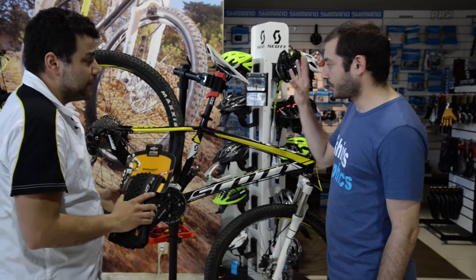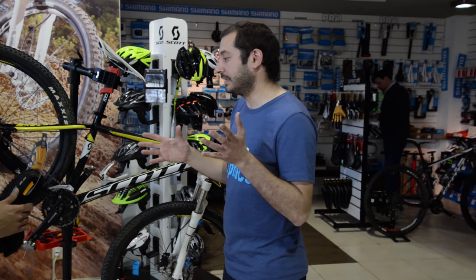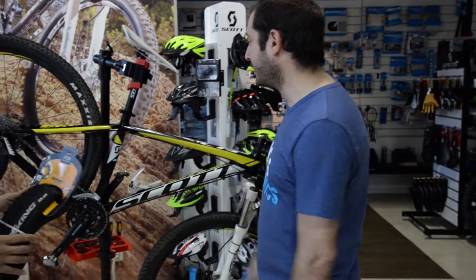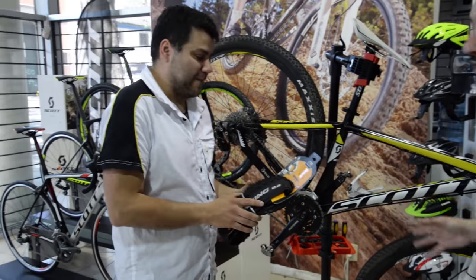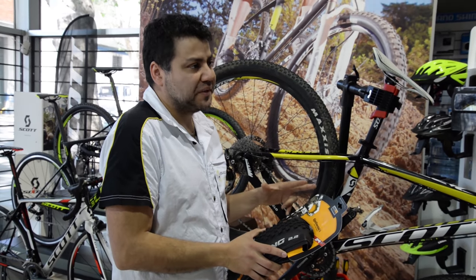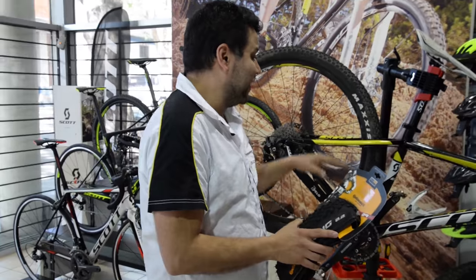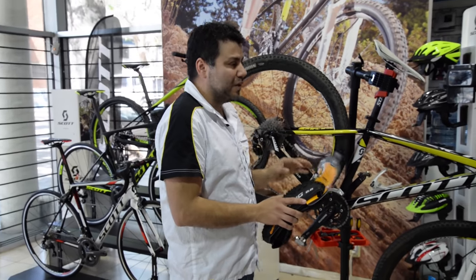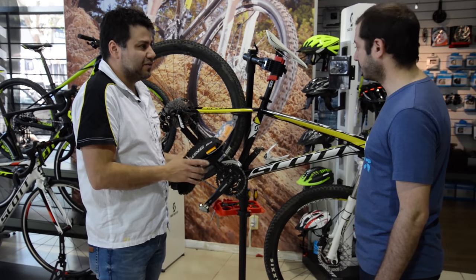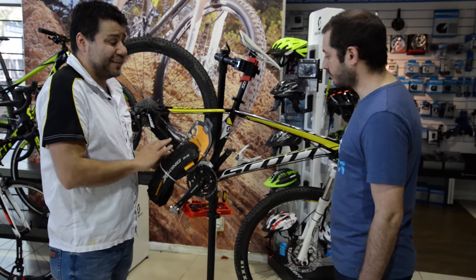Obviamente vamos a tener que hacer el tubeless de vuelta. Capaz hay mucha gente que es nueva y no conoce bien lo que es el tubeless. Lo que ganás con el tubeless son tres puntos fundamentales. El principal, que nos importa a todos, es el tema del pinchazo. Al tener líquido adentro, en cubiertas que son tubeless ready, cualquier pinchazo chico que tengas, él sella ese agujerito y vos seguís andando. No tenés que parar, cambiar cámara o llamar a alguien.